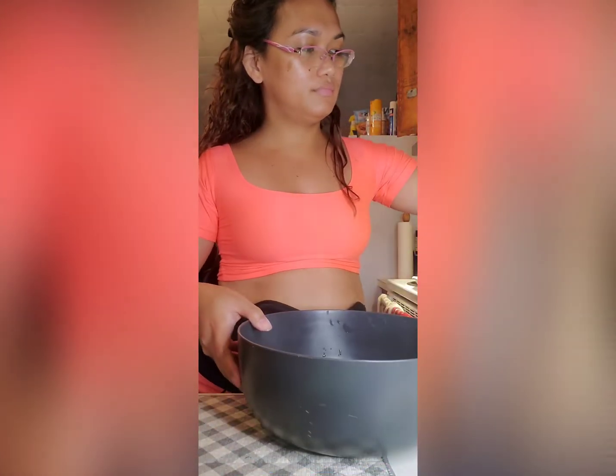Next, I'll cut a little bit of butter. So when you cook your salmon and your vegetables, it's not dry. And then let's put this butter on top of our salmon as well.